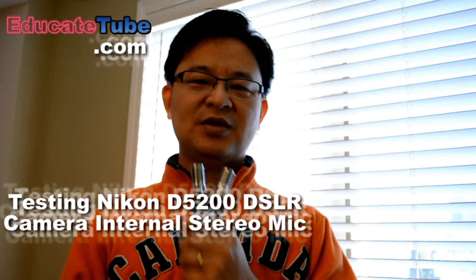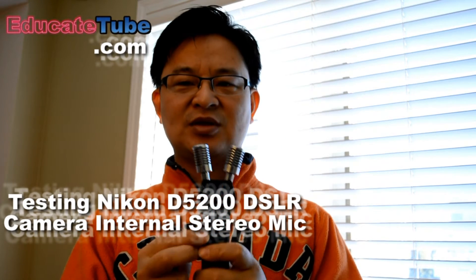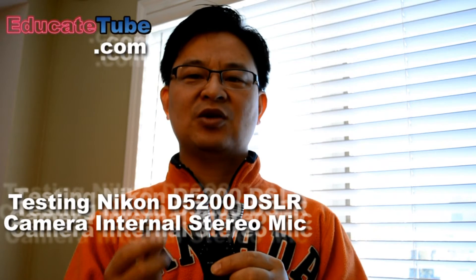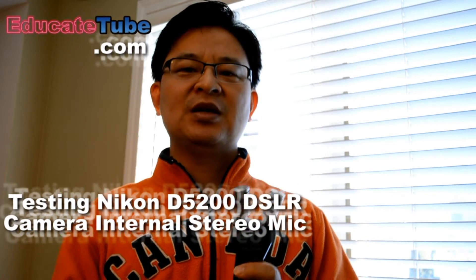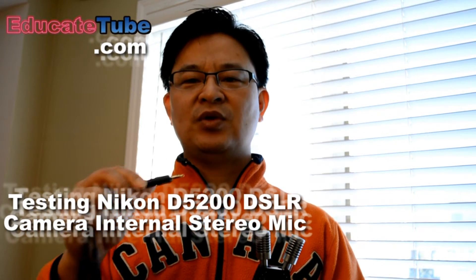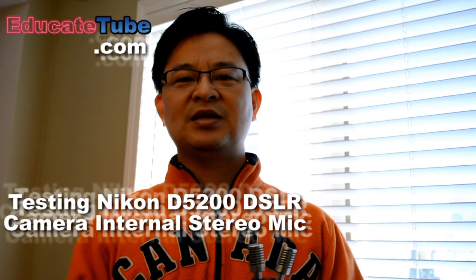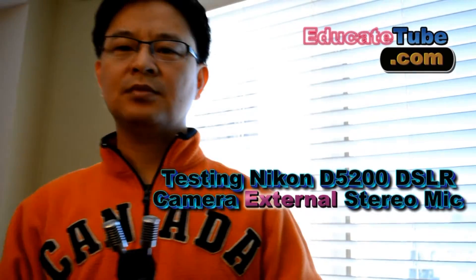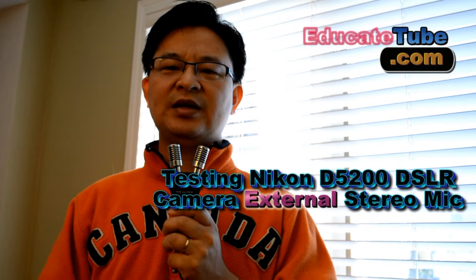I need to keep this mic fixated, otherwise you might hear some static noise, maybe because it's getting old. Anyway, I'll show you — if I plug it into the Nikon D5200, it works. The D3200 also works as well. Okay, I'll hook it up to the plug — there's actually a plug in the Nikon — and now I'm recording my voice using this external mic.